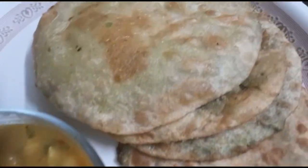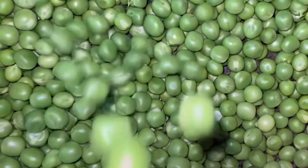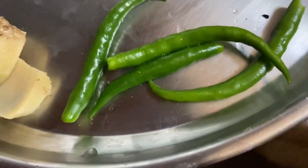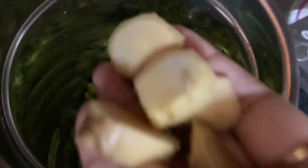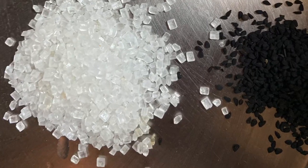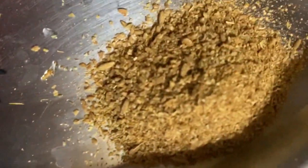Now I will tell you about the ingredients and procedure. Take fresh green peas, ginger and chili. Also take cumin powder, jira powder and hing.